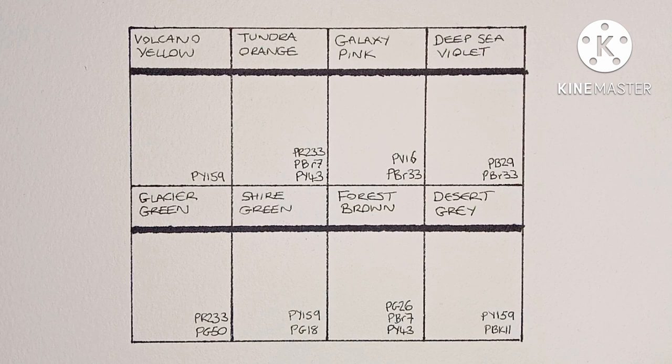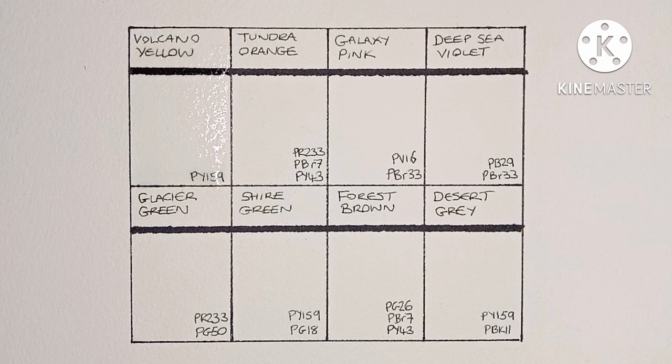Hello everyone, I hope you are well. Just a quick video today — I managed to get hold of a dot card for eight of Schmincke's super granulating watercolors. I've heard about these paints and seen that Schmincke have been releasing wooden box sets of them, but as they're not really my kind of thing I've pretty much ignored them. I counted nine different sets on Jackson's, so this dot card samples eight of them.